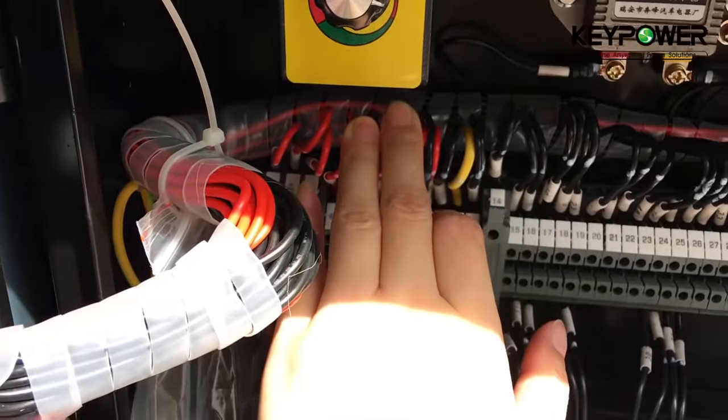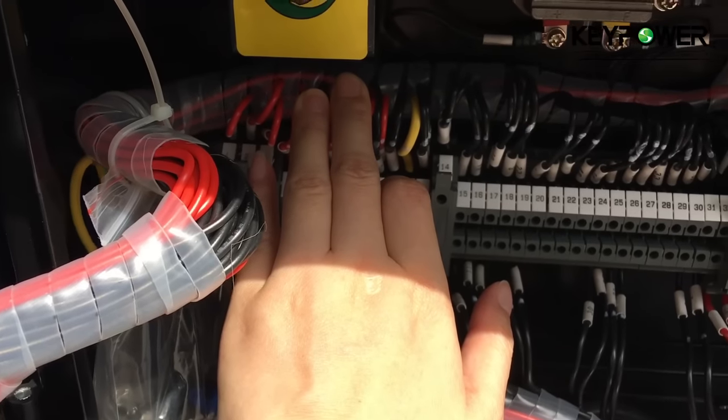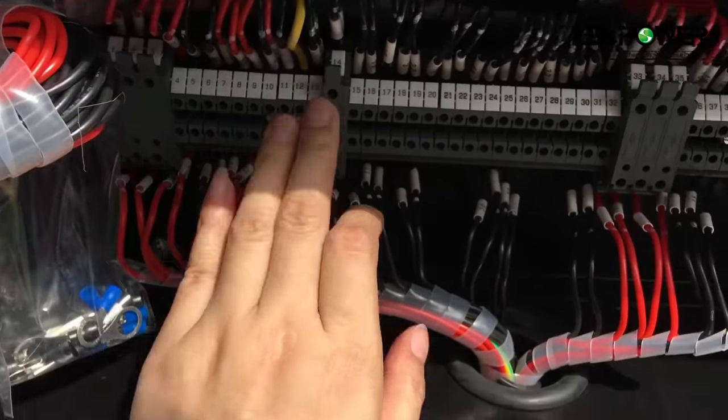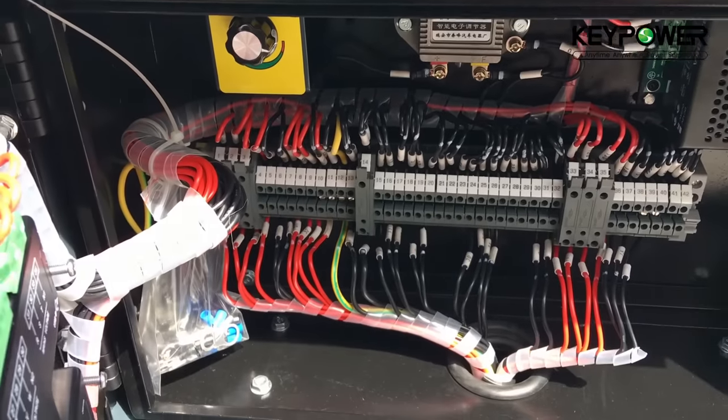So the end user doesn't need to open the alternator cover to adjust the AVR. This is for user-friendliness.